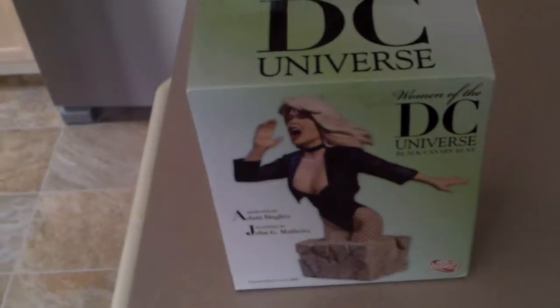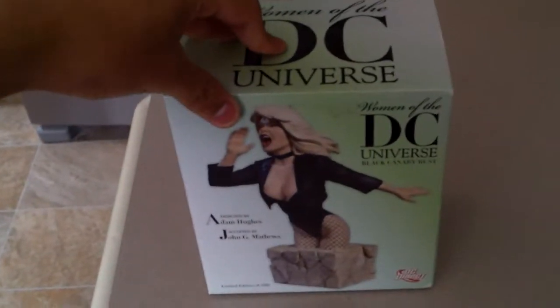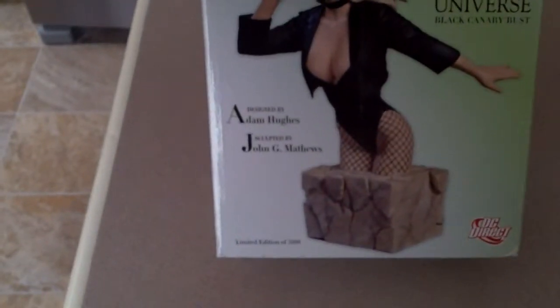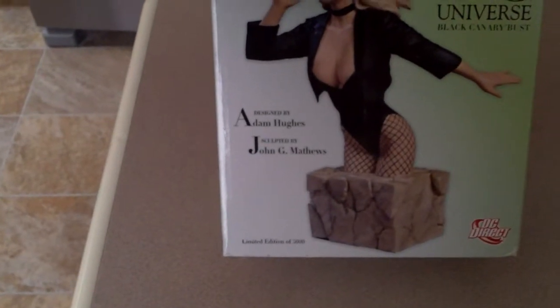Hello, my fellow YouTubers, and welcome to another unboxing and review on the Black Canary bust from the Women of the DC Universe series, designed by Adam Hughes and sculpted by John G. Matthews.